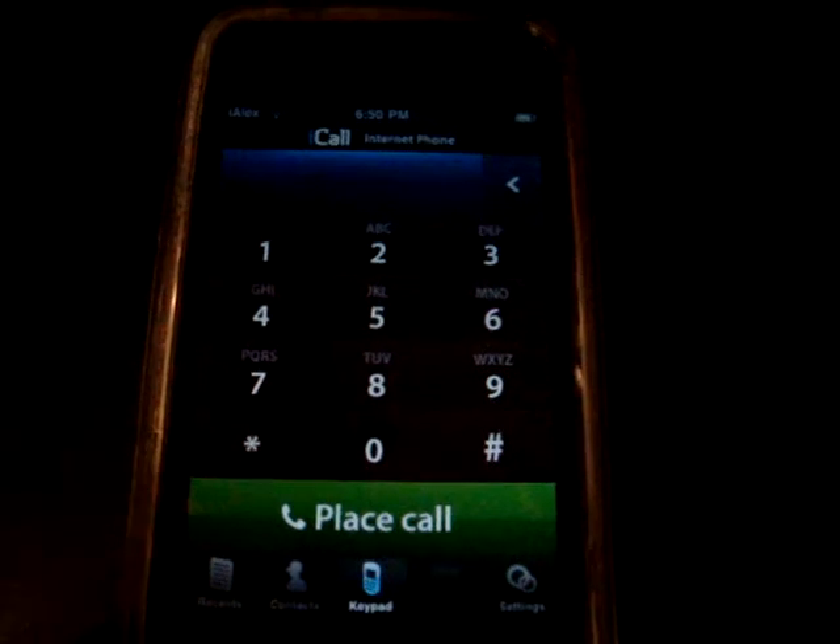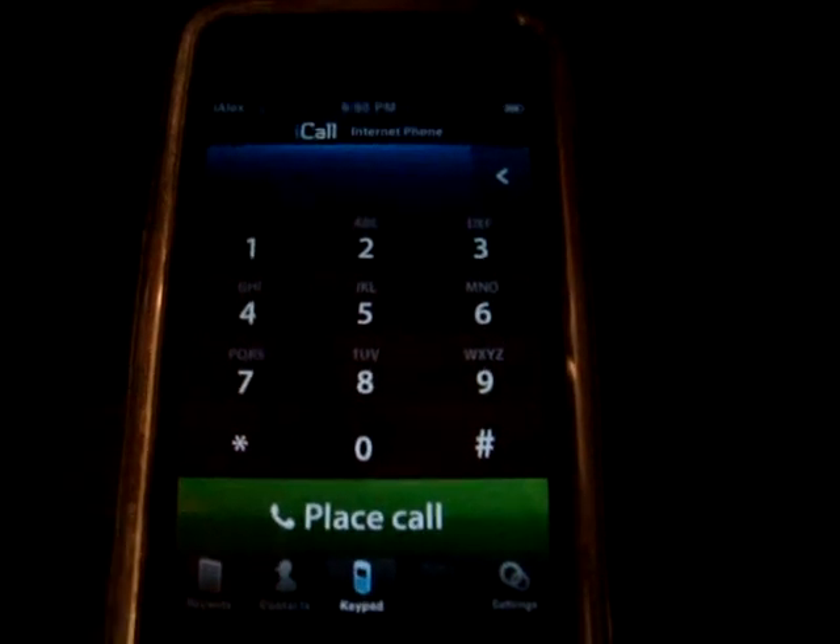Also note that each call only lasts five minutes, and after five minutes it just ends the call.